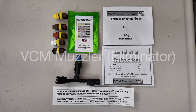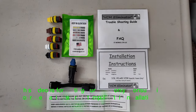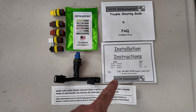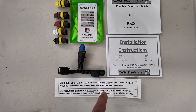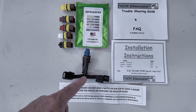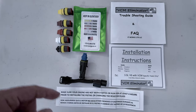I purchased this package from vcmuzzler.com. The package included the troubleshooting guide and FAQs, installation instructions, and the warning to make sure the engine is cold before you install the VCM muzzler itself. It has the blue resistor installed already.